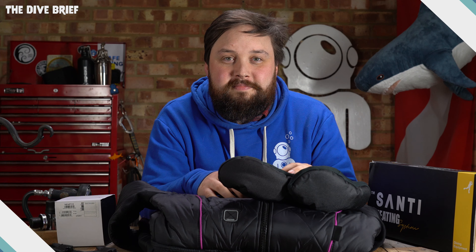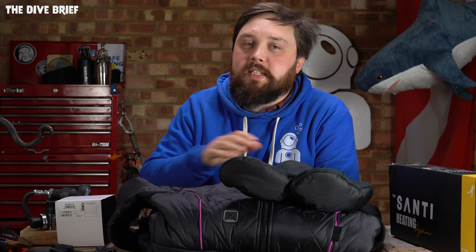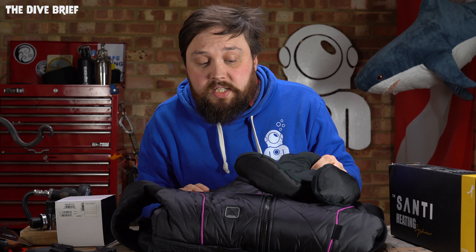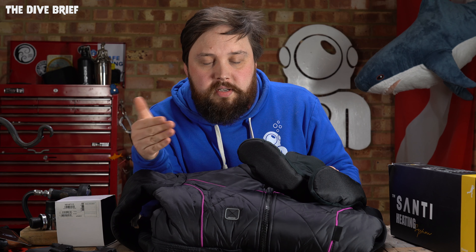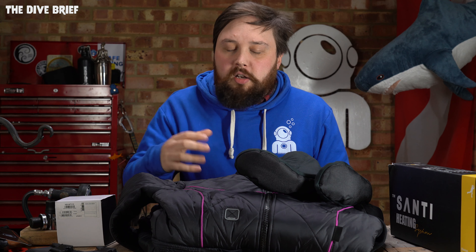First up is Santi — a Polish diving brand that primarily focuses on exposure protection. They make some fantastic dry suits, undersuits, and other accessories. This is the BZ 400X dry suit undersuit — this is actually the dry suit undersuit that I dive when I'm diving in cold waters. The BZ 400X is incredibly warm but not too bulky.